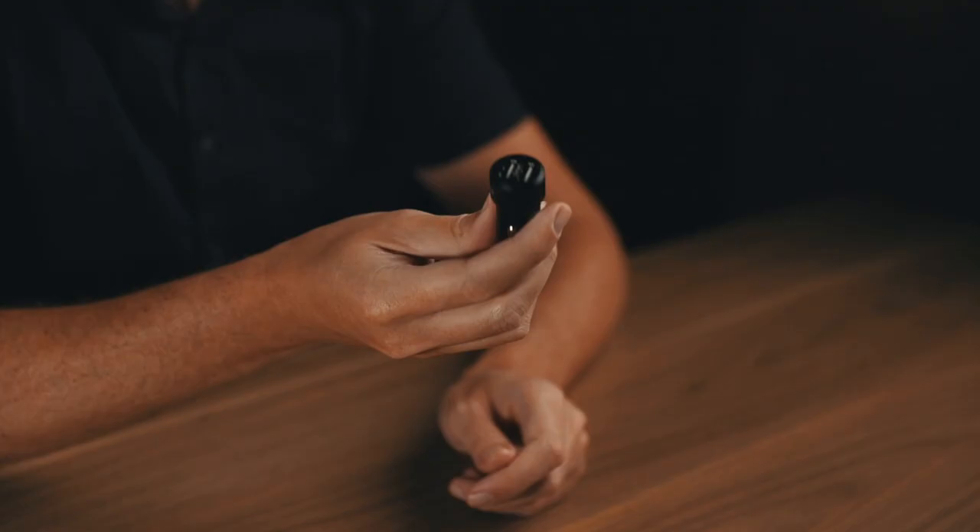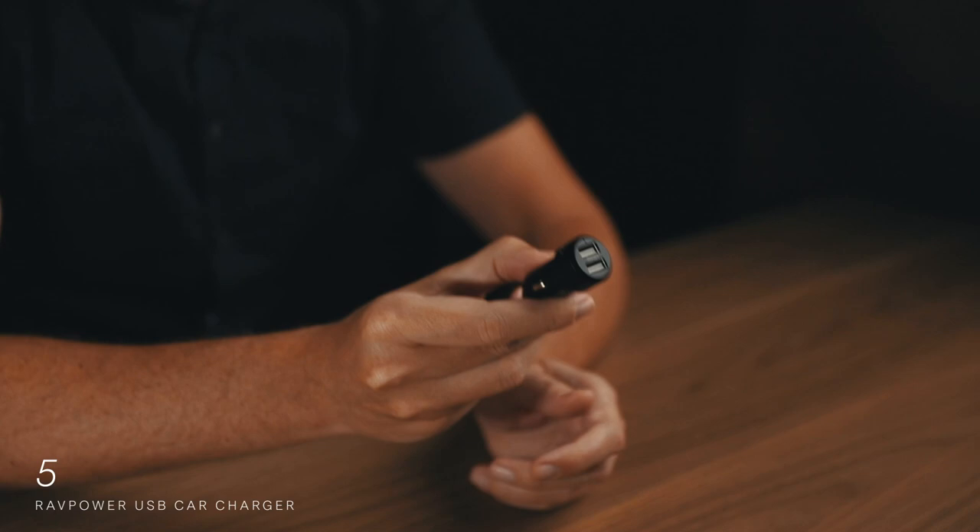Item number five is a USB charger for your car. Chances are your rental car in Iceland will have some integrated USB ports, but I've found they often barely have enough power to charge a single phone. What you really want is to be charging your camera batteries and gear while you're out driving and not taking photos. I keep a USB car charger in my backpack all the time so no matter what car I rent I have sufficient power.